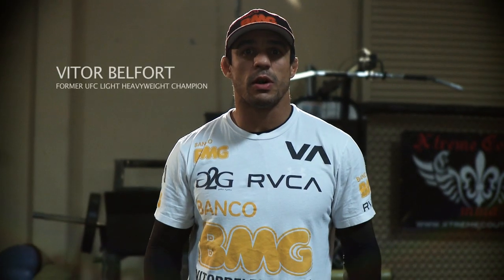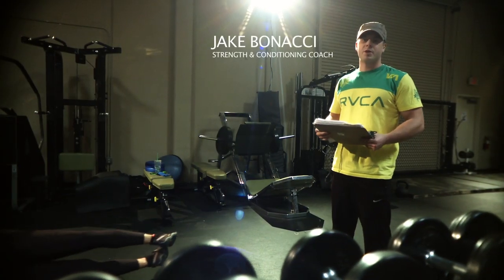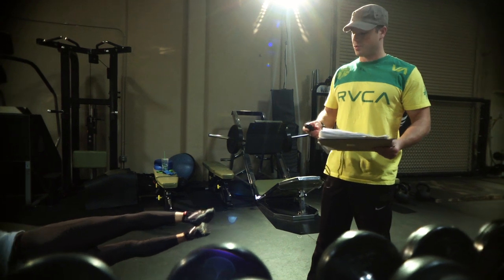My name is Vitor Belfort, and you guys are about to see my workout with Jake Bonacci here at Extreme Couture. My name is Jake Bonacci. I'm here with Vitor Belfort. We've got a strength and conditioning session starting up here.